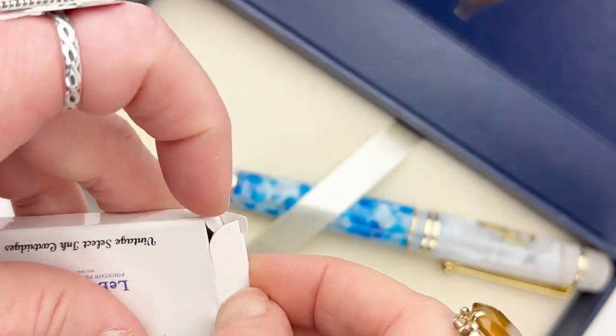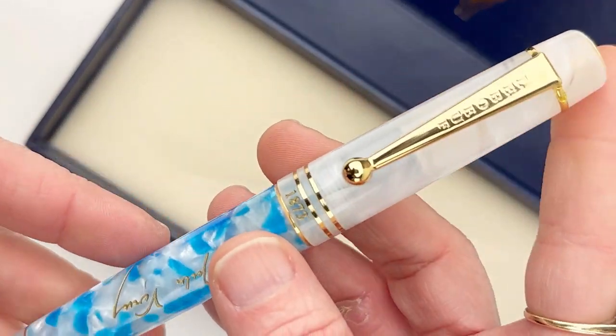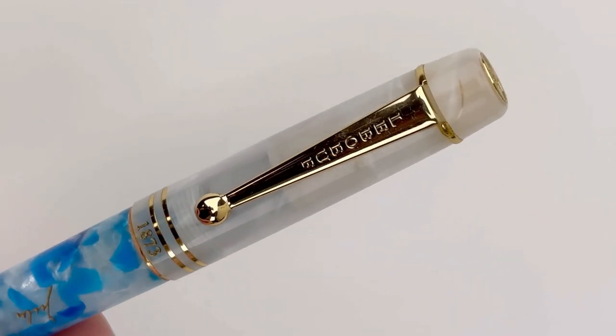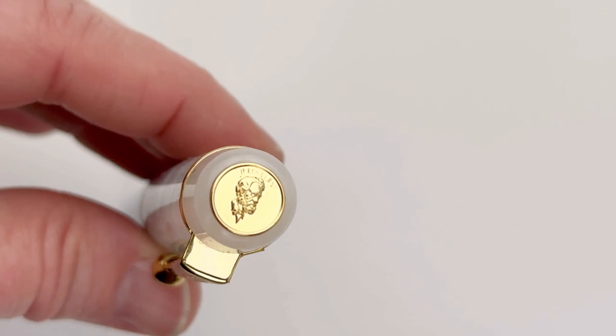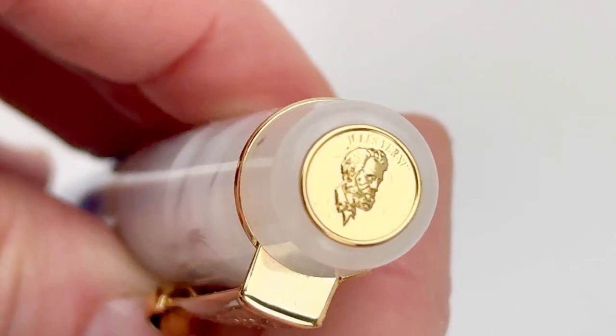The pen comes in the traditional LaBeouf box that's dark blue with the logo on the outside, and it comes with your ink cartridges. Here's a look at your pen. I do also like that they include that insert with the biographical information about the inspiration behind the pen.